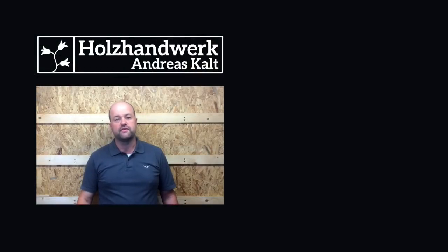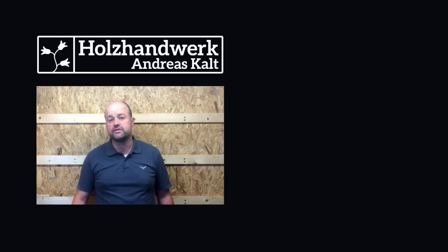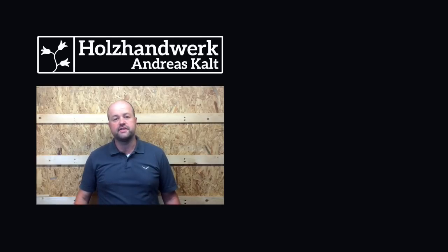Thanks a lot for watching. If you like this video, I appreciate it if you give it a thumbs up, share it with your friends, leave a comment, or subscribe to my channel — it's always very motivating to get that kind of positive feedback. Here's another video that you might be interested in. I hope to see you back soon, bye bye.